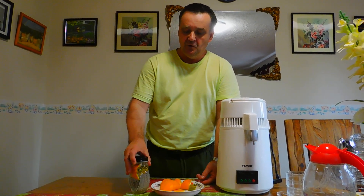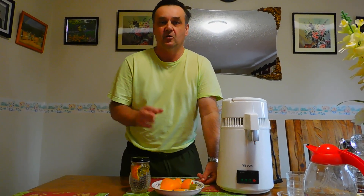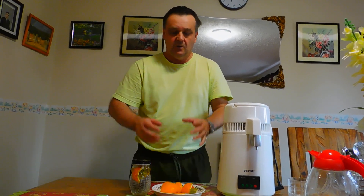Usually infused vodka's flavor and aroma will last a maximum of three months. This is one way how to infuse vodka.